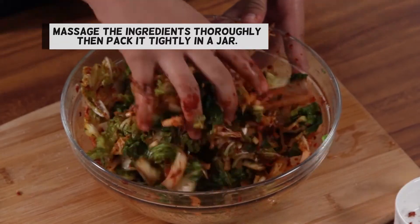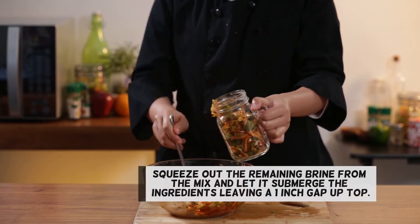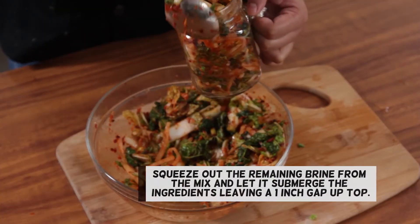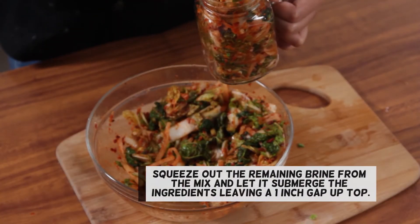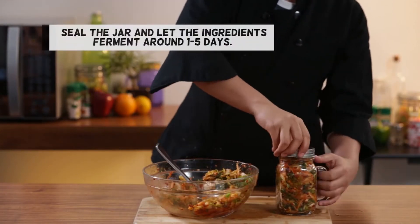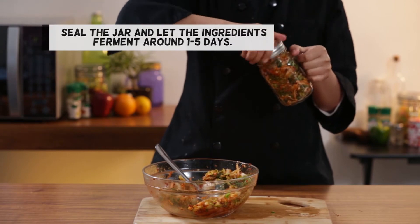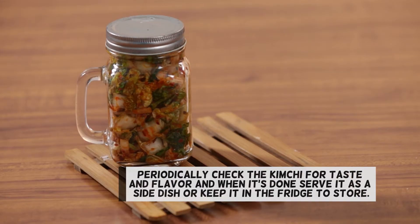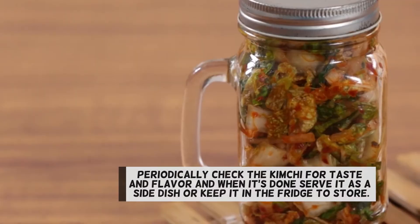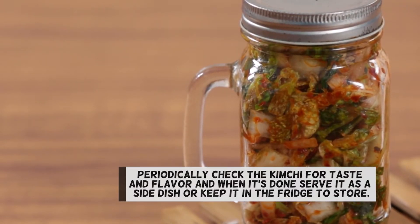Massage the ingredients thoroughly then pack it tightly in a jar. Squeeze out the remaining brine from the mix and let it submerge the ingredients, leaving a one-inch gap up top. Seal the jar and let the ingredients ferment around one to five days. Periodically check the kimchi for taste and flavor. When it's done, serve it as a side dish or keep it in the fridge to store.